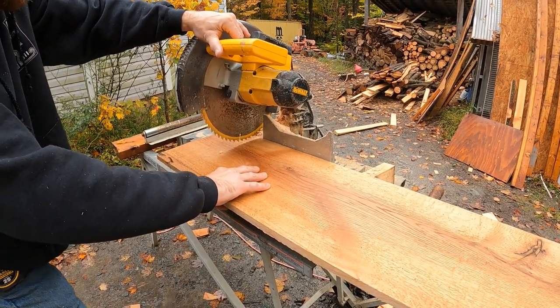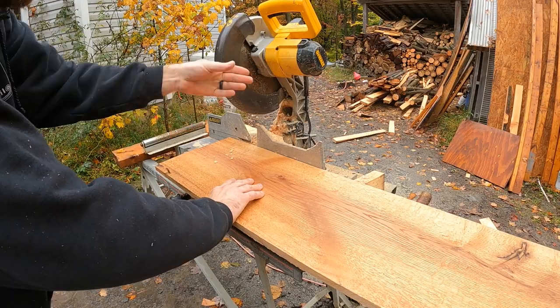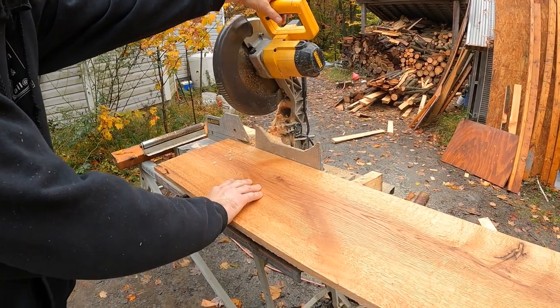So many people take these guards off — that's the dumbest thing you could ever do. These guards are so great; you'll hit them all the time with your hands and you don't have to worry.